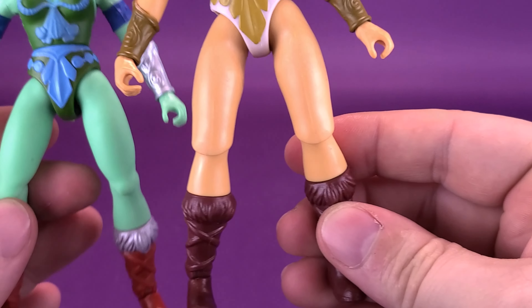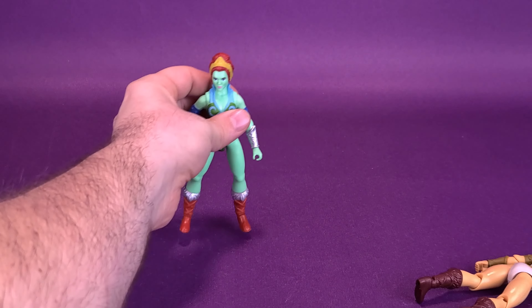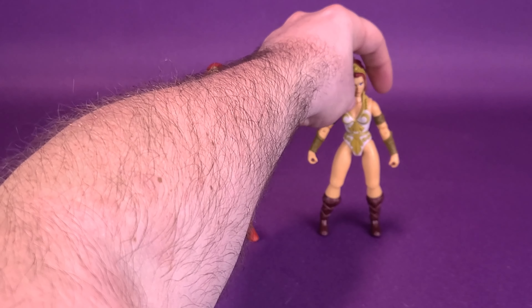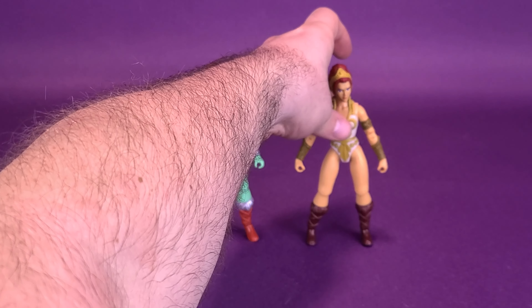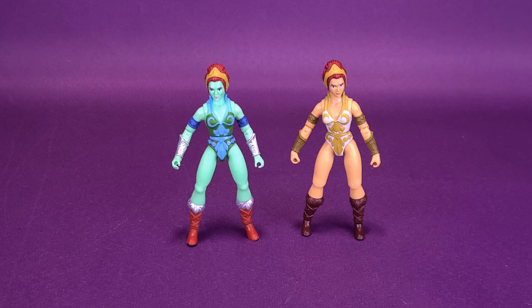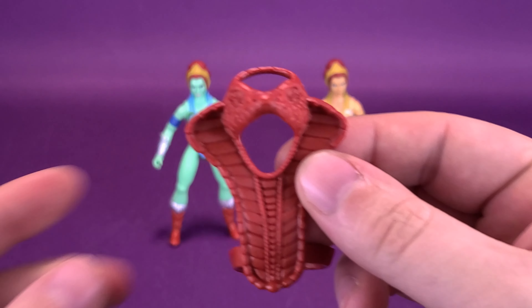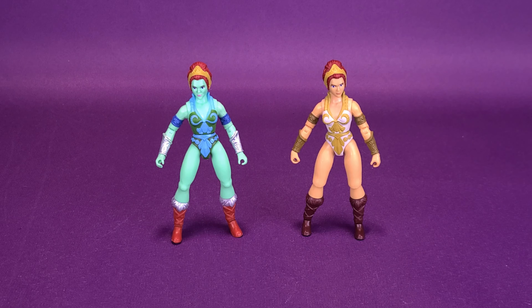I wish they would re-release Teela with knees like this, because that cut-off knee looks so awkward. When it comes to displaying the figures, I would always display Teela without the headdress piece — I've done that before and I'll continue that trend. Now that we've got the Eternian Goddess, I'll display her with the scepter and the shield. The shield is probably the only accessory the two figures will share — I'll give Teela a blaster and a sword instead.